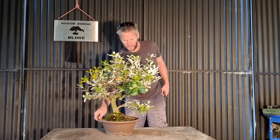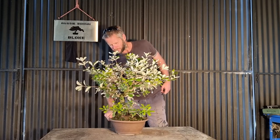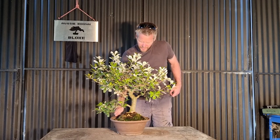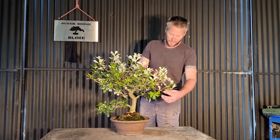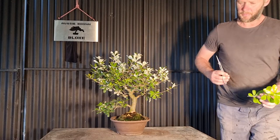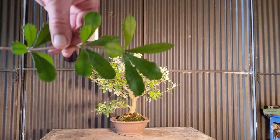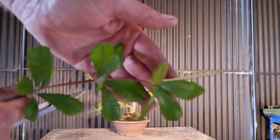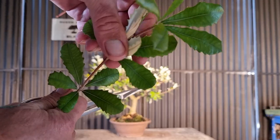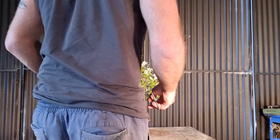Today we are working on a really cool tree — this is a Banksia. Don't ask me what type of Banksia because I've got no idea. For anyone that does have an idea, I'll show you the leaves because that might give you a clue if you're an aficionado of Banksia, but there are hundreds of varieties. It was running a bit low on fertilizer and was a bit yellow.